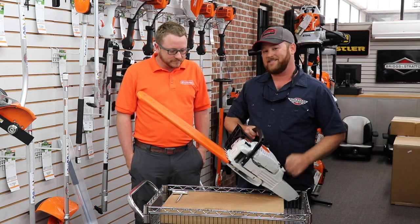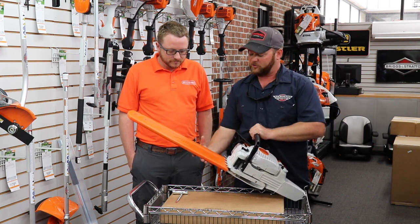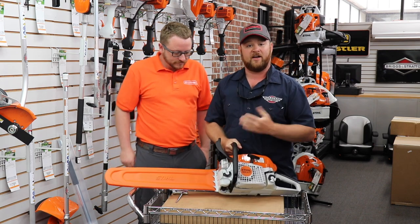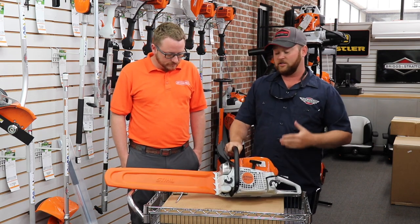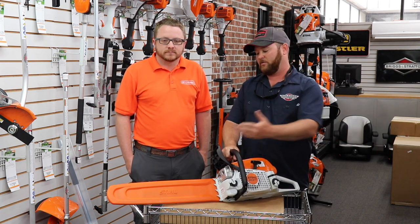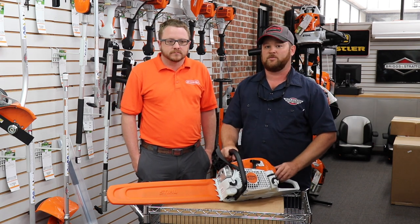You can get it with a 16, 18, or 20 inch bar. Most popular for us, we're going to stock this with a 20 inch bar and that comes standard with .325 pitch chain. The chain is very aggressive, but not so much that it puts the saw under a big load, so with that .325 we can handle that 20 inch bar easily.